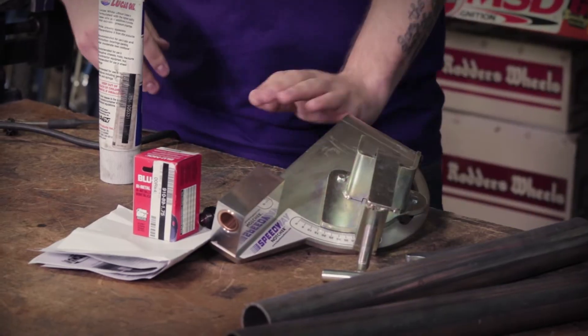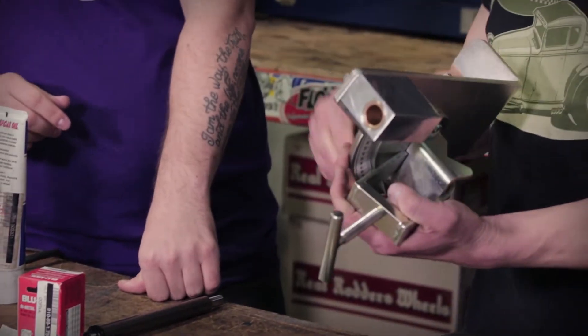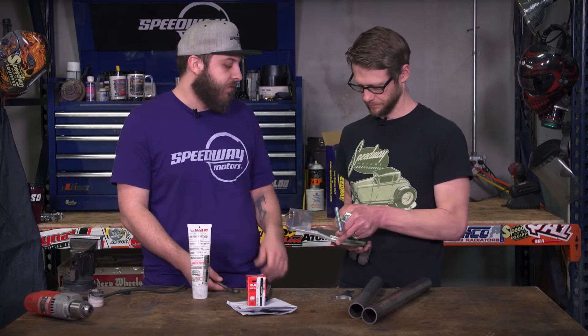There's a bolt on the back here that clamps it once you have it set. On these units, it's a slotted hole — like you would see from an alternator or something like that. You'll have a single nut here on the end to set your angle, and then I usually like to tighten the center nut as well to help hold it in place and keep it from pivoting.